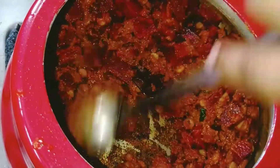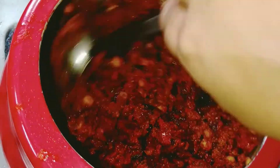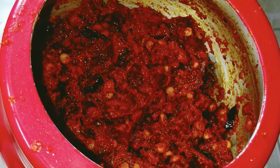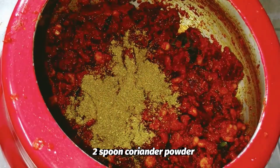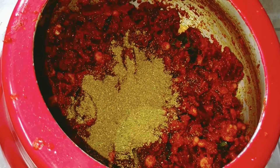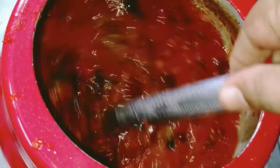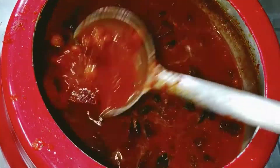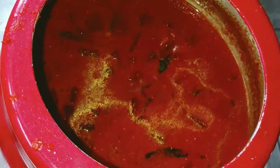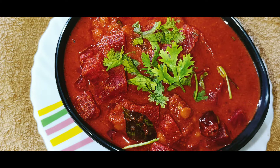Fry it for 5 minutes on low flame. The beetroot is fresh. Add 2 spoons of water. Add the beetroot and cook. Add 3 beetroot — the beetroot is very tasty.